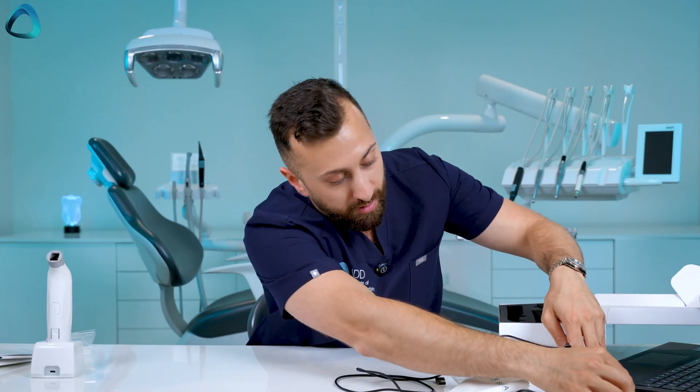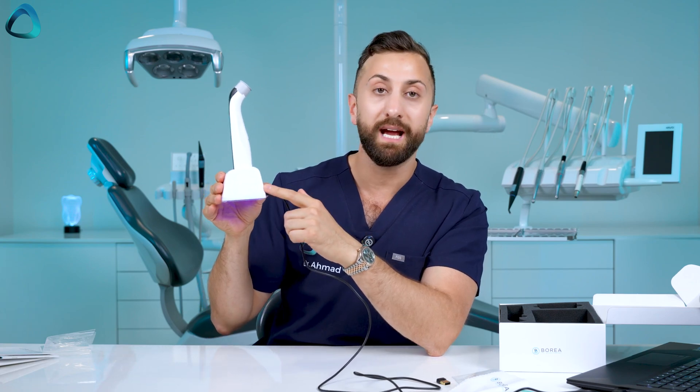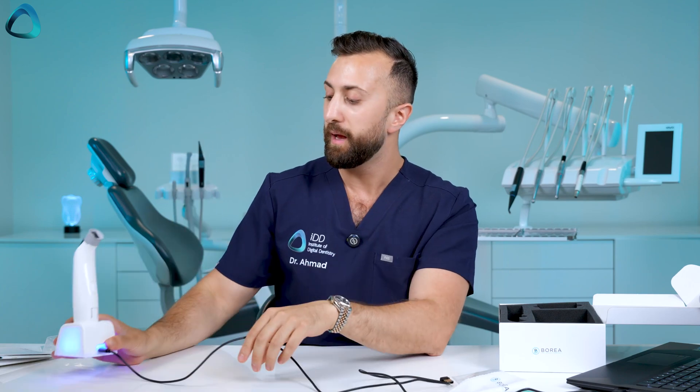Setting this up is pretty straightforward. First, connect the charging station to your computer using the included cable — USB-A into your computer, USB-C into the back of the charging station. You'll see a blue LED light up, confirming it's connected and charging. Next, take one of the autoclavable scanning tips and clip it onto the Cobra — it clicks into place, and the device is now ready to take a shade detection.